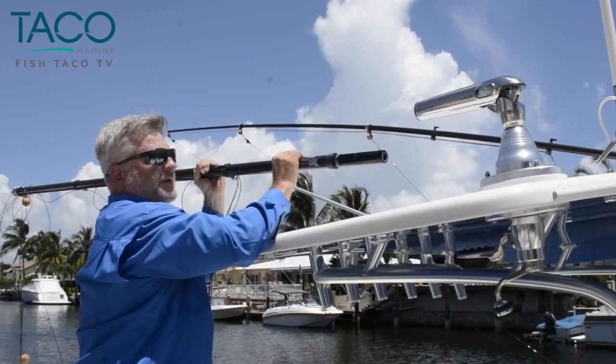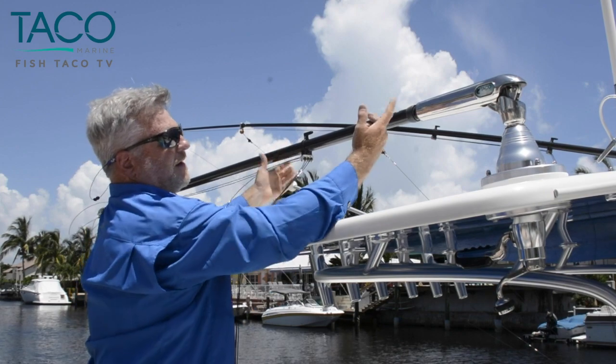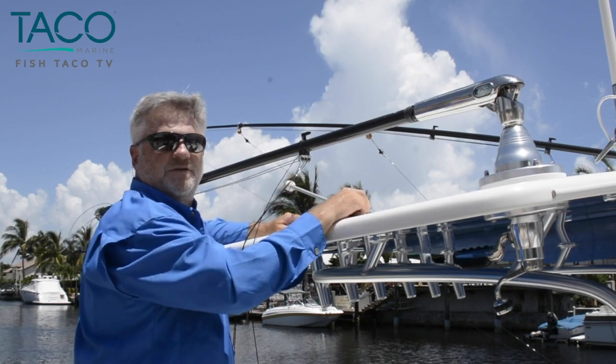Let me show you how this works. Slide it in the arm, find the groove, push it in — one hand — twist. Look at that, locks right in place. No pins, no bolts. That thing's secure, ready to go offshore with no issues. You're going to like this.